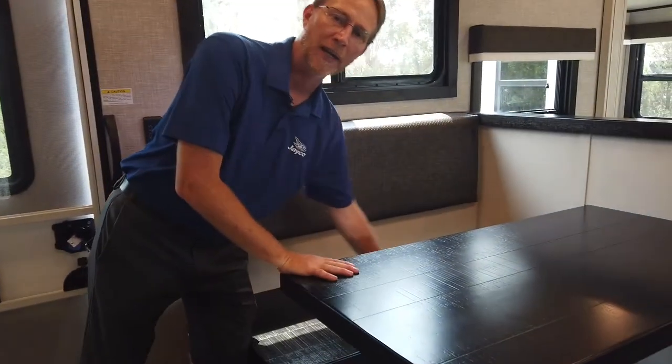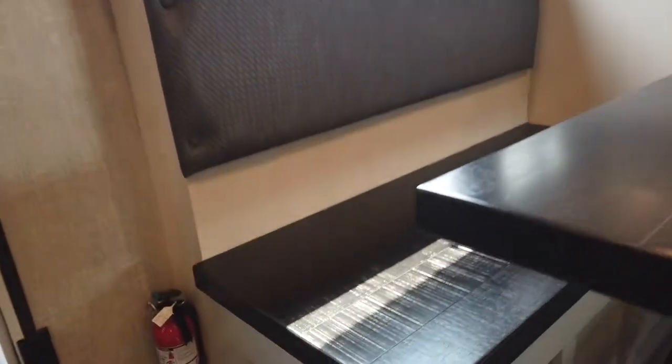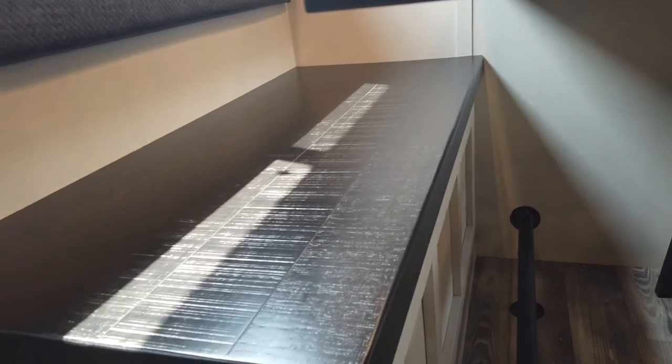No fabric right here — it's just a nice, solid hardwood piece to slide right on in.